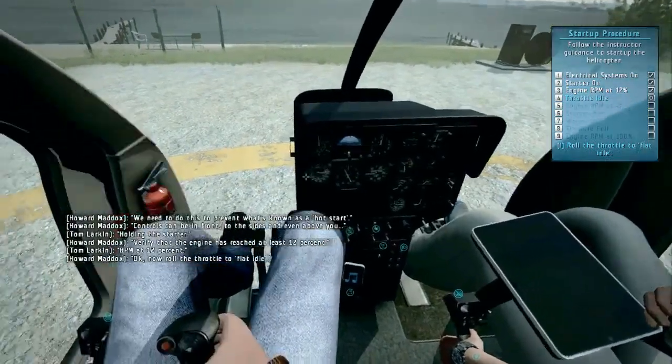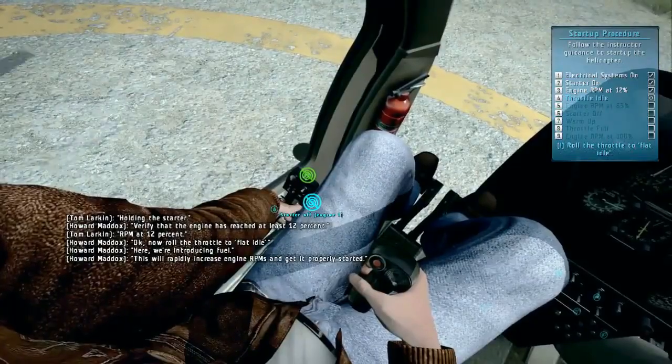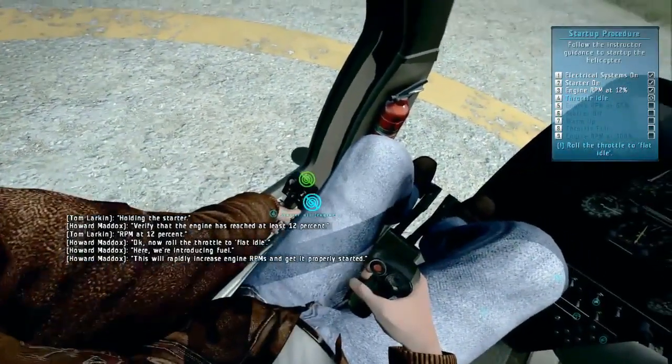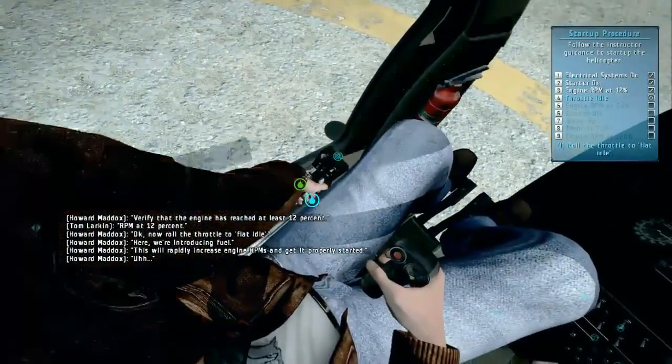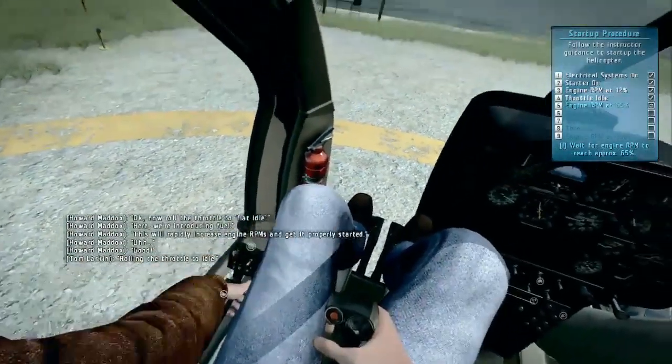Now roll the throttle to flat idle. Here, we're introducing fuel. This will rapidly increase engine RPMs and get it properly started. Rolling the throttle to idle.